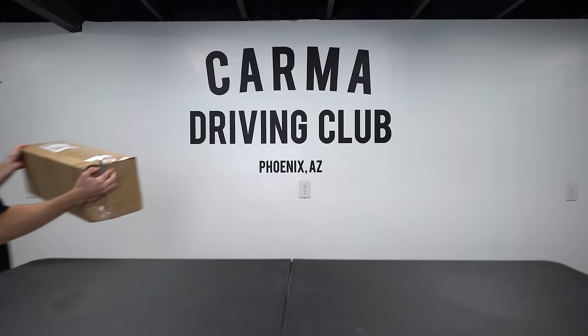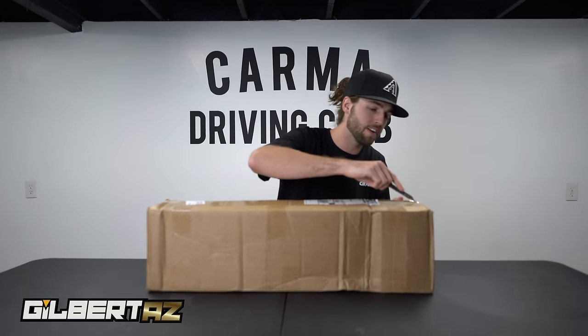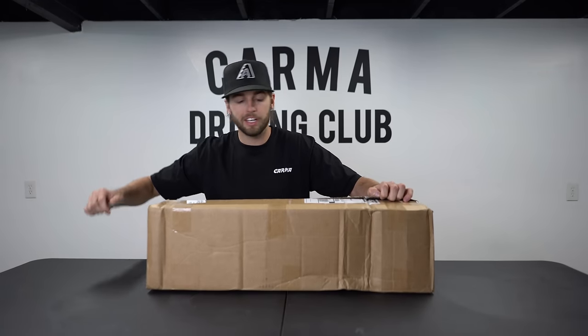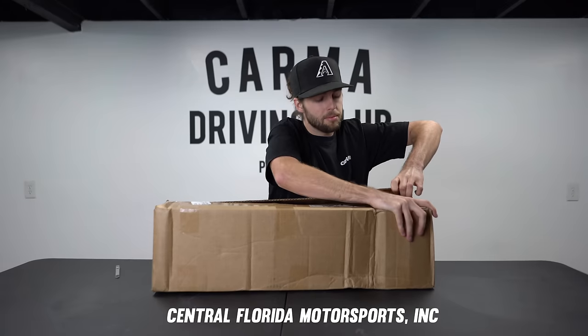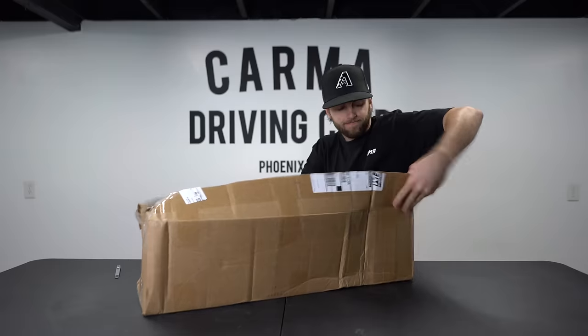Let's get straight into unboxing — we are ready to get this car loud ASAP. I've had it a little longer than I'd like keeping it as quiet as it is. If you guys want to buy a catalyst downpipe, hit up CFM — I'll leave a link in the description. Let's check this thing out.